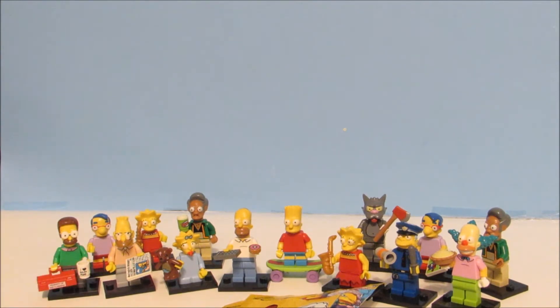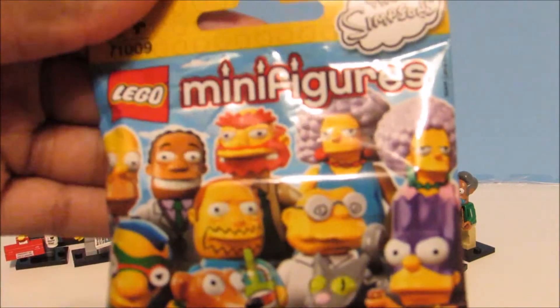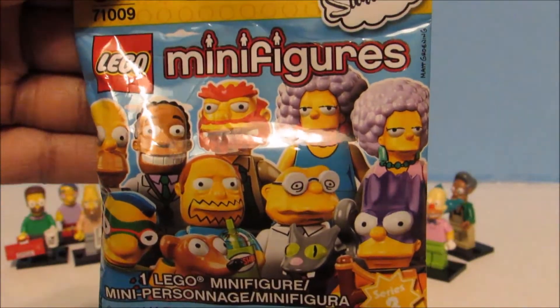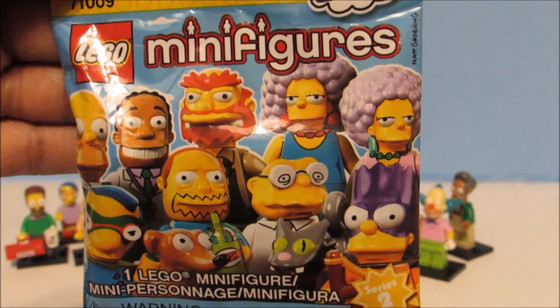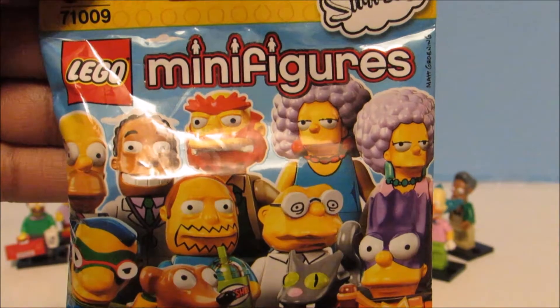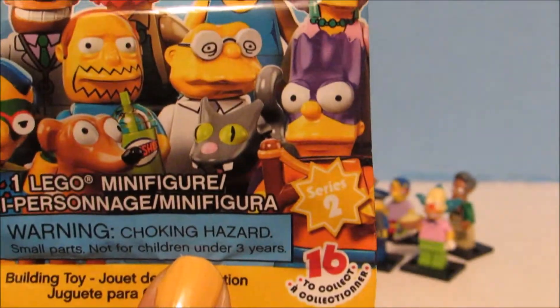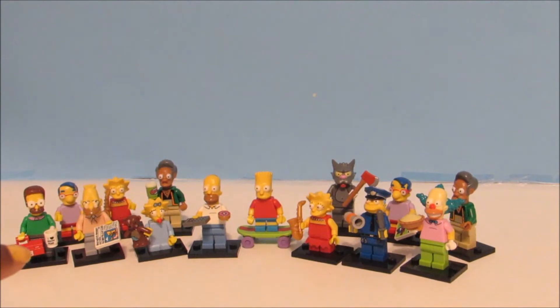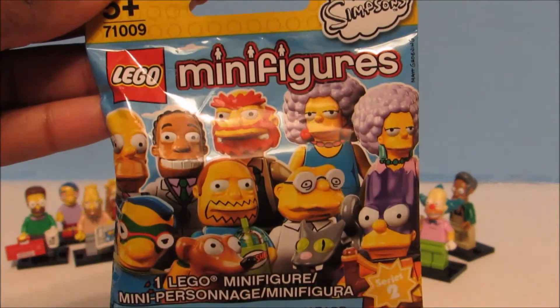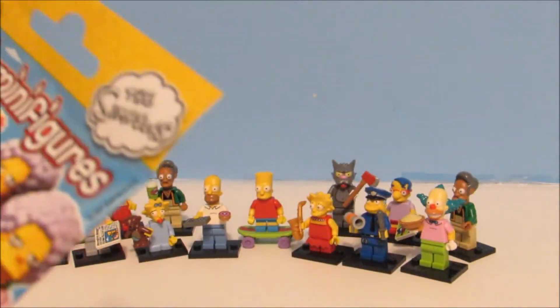Shout out to my friend Nicole for sending me these. So these are what the packaging looks like. It says Lego minifigures and here are a few of the characters. It says this is series two. The ones back there are from series one — I'm still missing a couple. This is the new series. So let's open this up and see who we get.